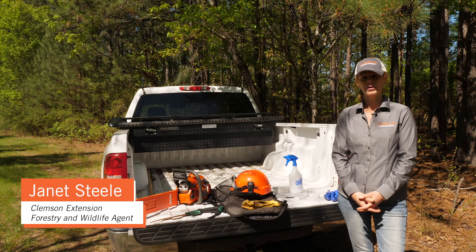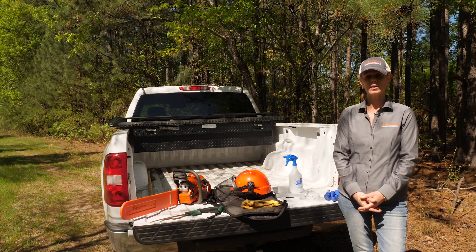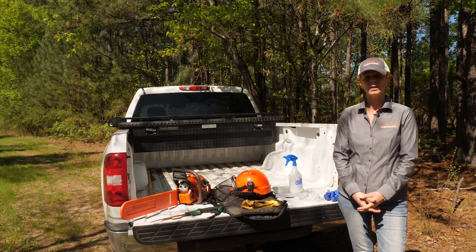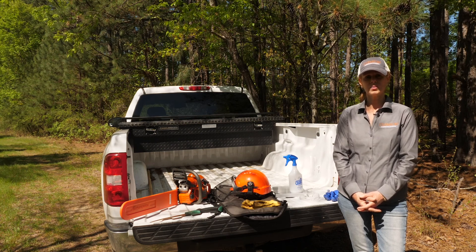Hi, I'm Janet Steele, Area Forestry and Wildlife Agent with Clemson Extension. Today I'm going to be talking to you about a method you can use to remove larger invasive species stems on your property. This process is called the cut stump method, and it's a two-step process.